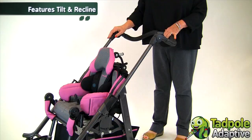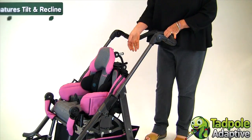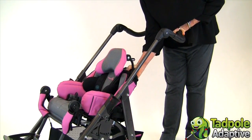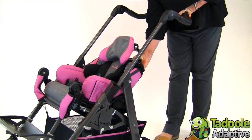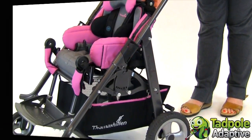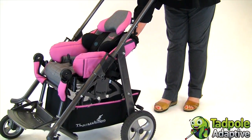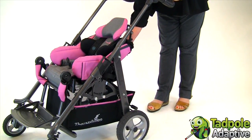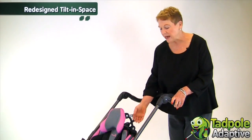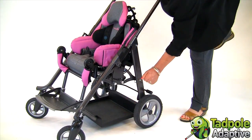With T-Ride, you can position a child for independent function or rest using the tilt and the recline. The tilt is a simple hand function located right at the top of the headrest bracket. The tilt in space goes from 10 degrees anterior to 35 degrees posterior. The recline is a separate function from a simple mechanism at the base, and you can go from 90 degrees to 140 degrees of back recline. With the redesign of our tilt and space mechanism on T-Ride, we've increased the space below the seat to carry medical equipment, shown here with our vent tray beneath the seat.